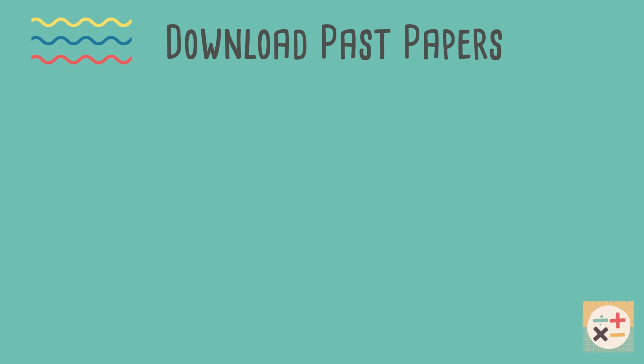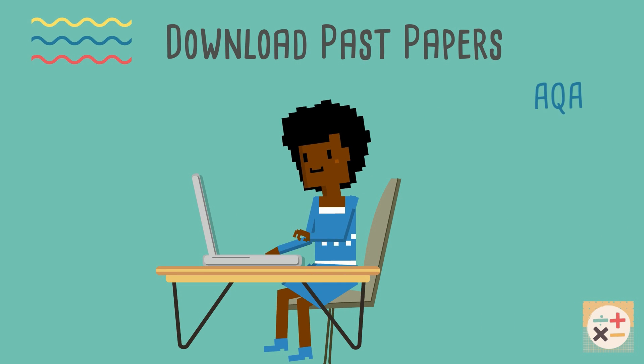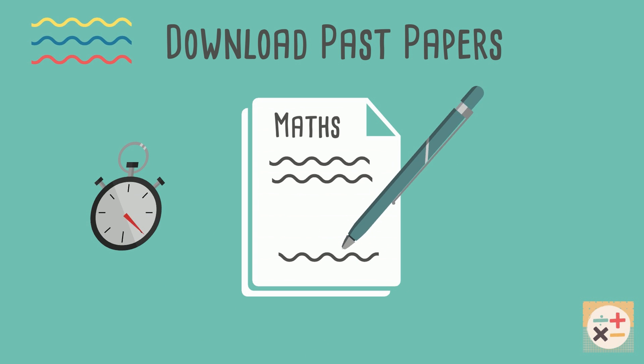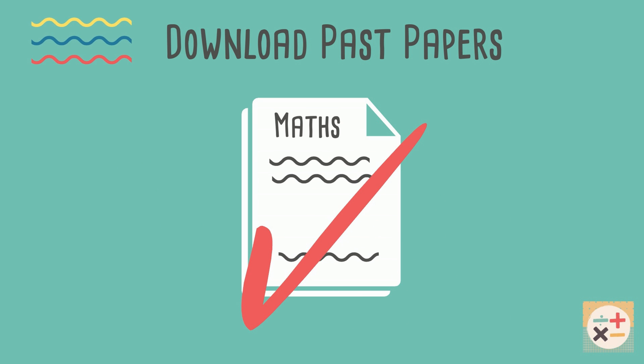Firstly, make sure you download the past papers and mark schemes, especially the ones for the exam board you are with. Links for GCSE past papers are in the description below. Set yourself a timer and attempt the paper within the time allocated. You can mark your answers using the mark scheme. Practice each paper a few times until you are fairly confident with all the questions.